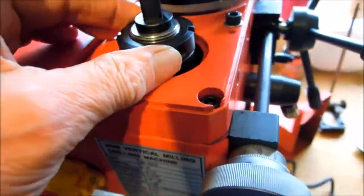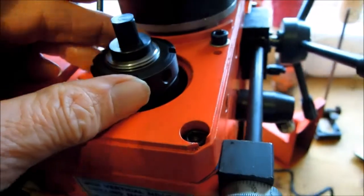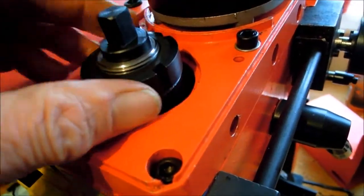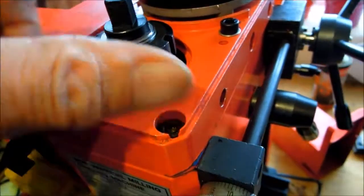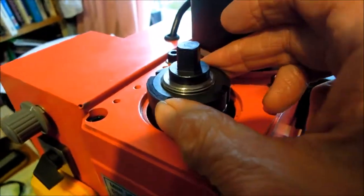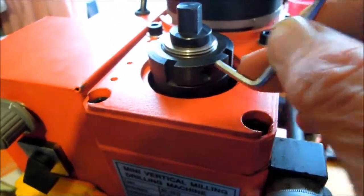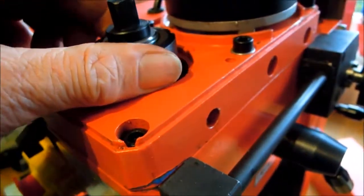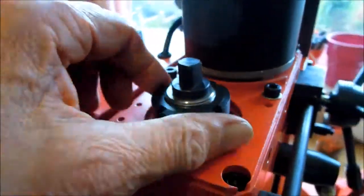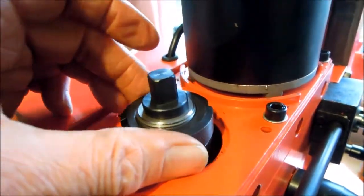One little issue I had was this ring here — the preload nut — which has a reverse thread, so it tightens in an anti-clockwise direction onto the spindle. It wasn't tight; it was loose. It's been turned anti-clockwise to tighten it and then run, which I think has the effect of tightening it some more. There is a little grub screw in there, so I've tightened up the grub screw to lock it in place. I have no idea what the preload tension should be — I'm told that if the preload is too large the spindle will run warm.